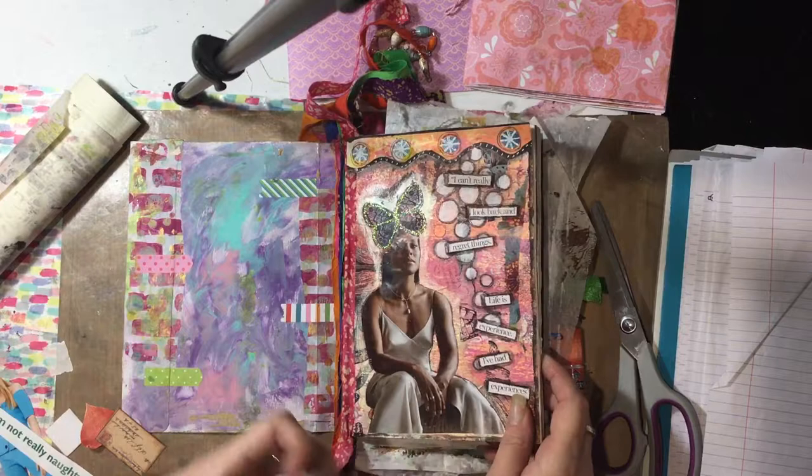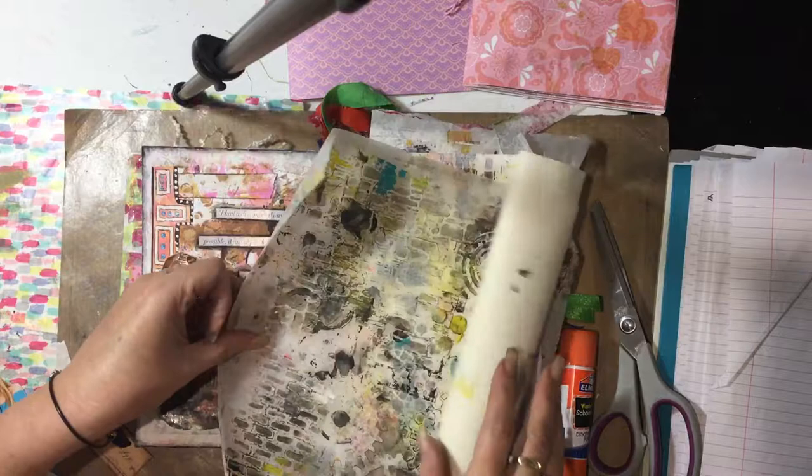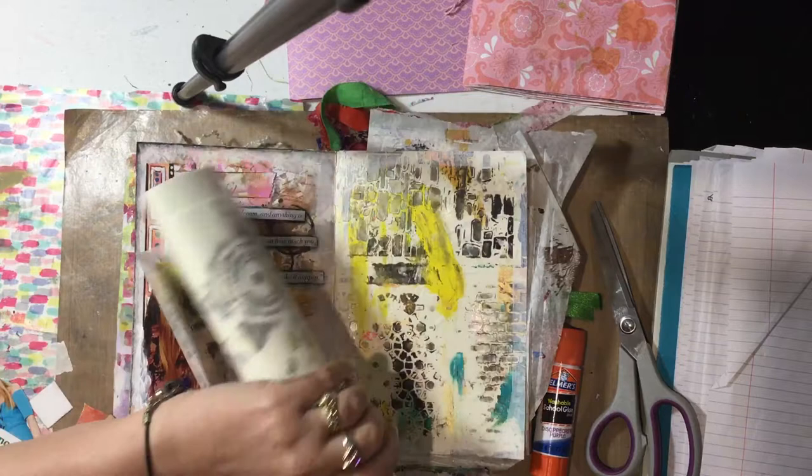I randomly do the pages throughout the book so that the spine doesn't alter. With this one I've already put some paper down, which comes from when I use my jelly print — that's my excess. As I do it I just keep rolling it, and when it dries I just roll it all back up. So that's just my excess where I roll out or put my stencils.